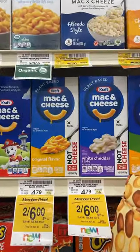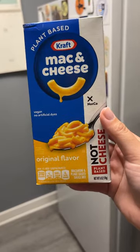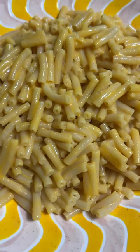Kraft recently came out with two vegan box mac and cheese options and I had to pick them both up to try. First up is the original, which says it has no artificial dyes but is still a very nostalgic shade of orange when it's made. Honestly, the taste and texture was pretty spot on to what I remember from childhood.